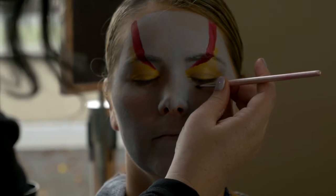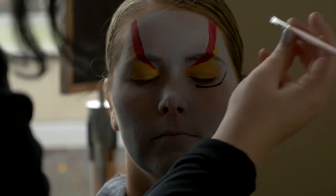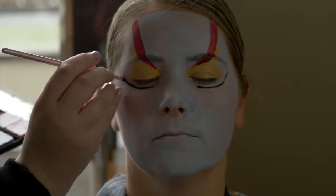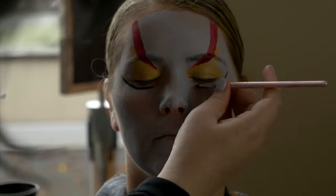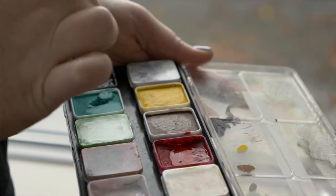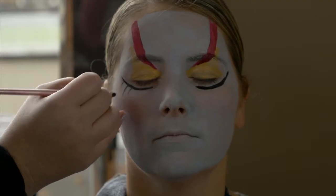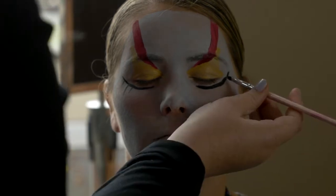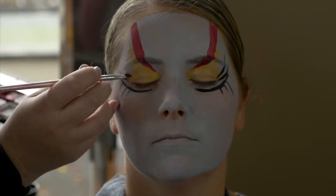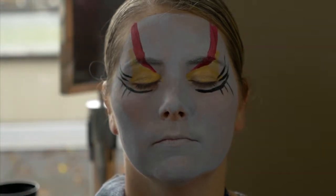The black lines that I did are mainly to emphasize the giant eyelashes we'll have and also to open up the eye. I'm about to go in and fill in this blank area with white, and you'll see how that just makes her eyes look bigger.